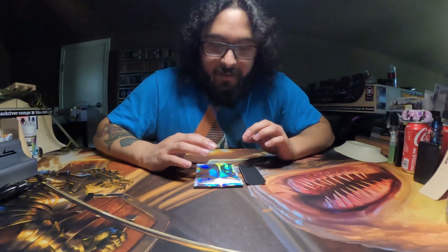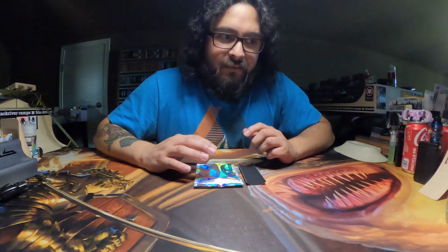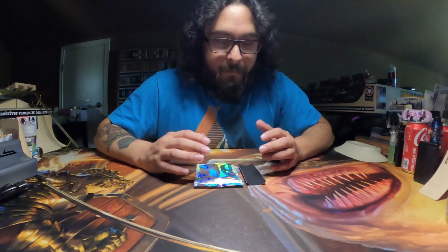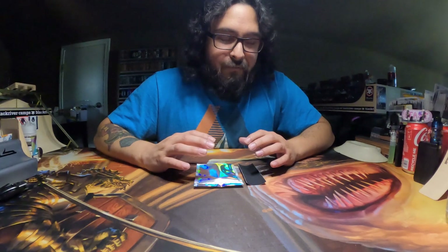So a while back, Double Joint had this one-of-one of the Gucci David on his website. My friend really, really wanted it, and he wasn't sure if he was going to be quick enough to get it. So I got it for him. I didn't post the unboxing video of it because that one wasn't for me.